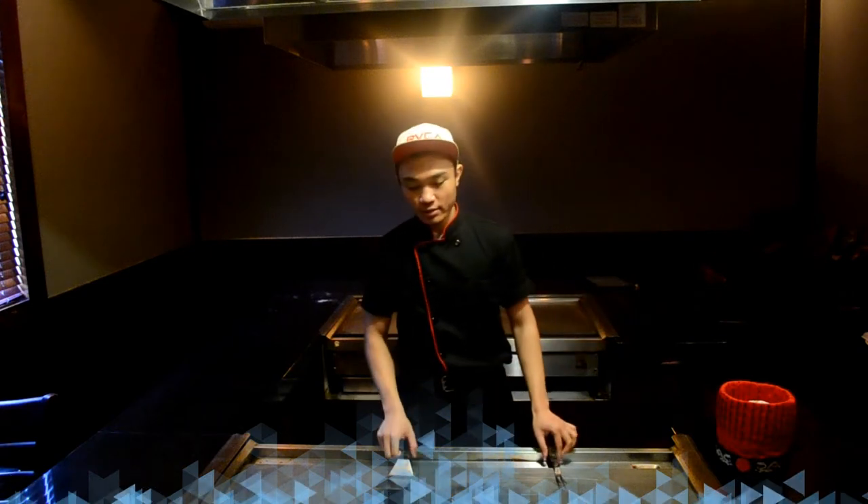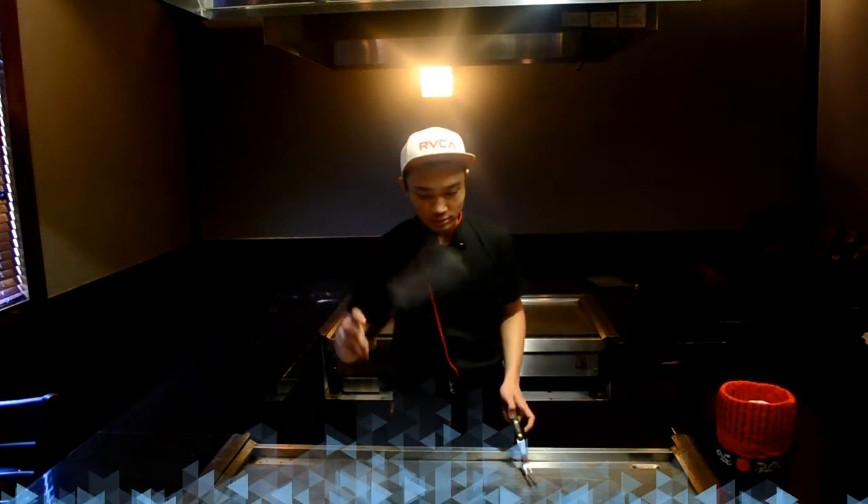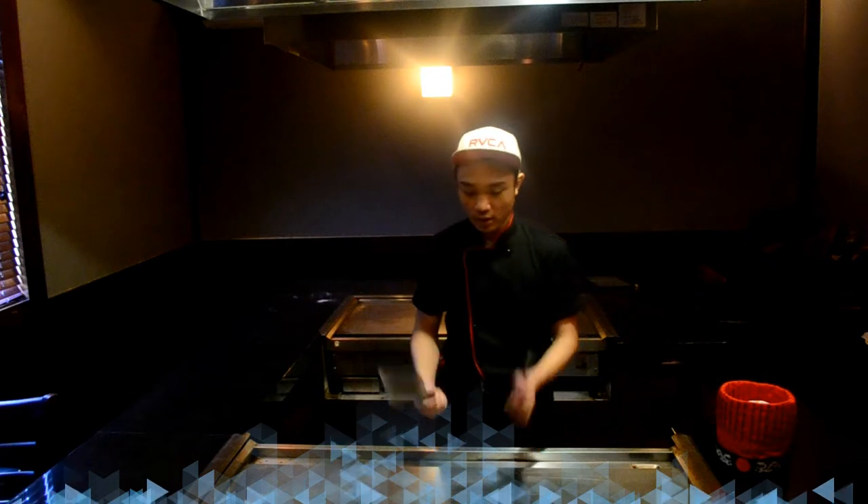First one, you need like one Spatula and one from two, and cross. Let's try it. Okay, start. Just do like this: one, two, three, four.